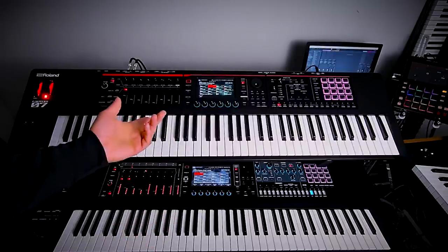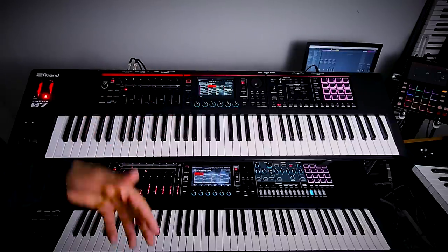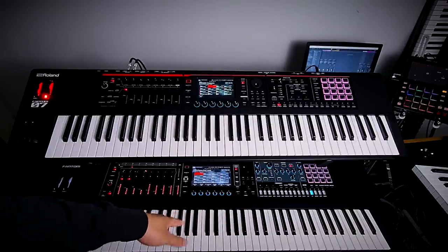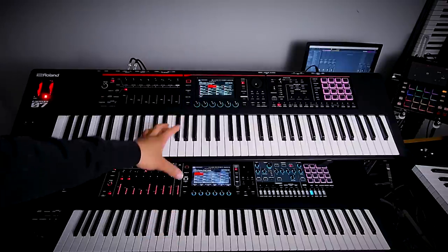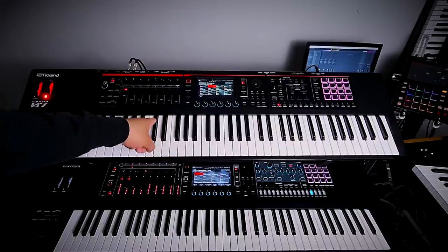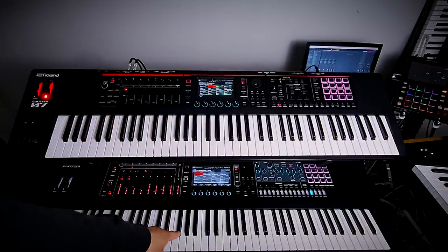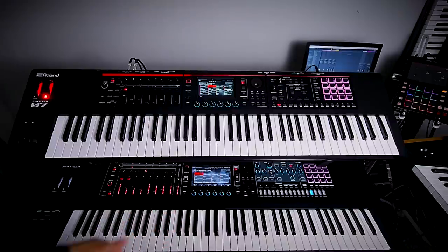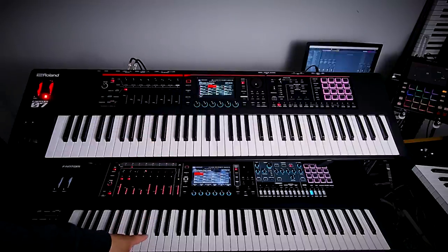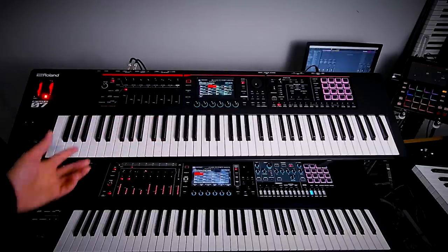For the 61-key versions: the Phantom is 33 pounds 12 ounces and the Phantom O is 13 pounds 4 ounces. For the 88 weighted key version, the big Phantom is 61 pounds 2 ounces, while the Phantom O is just 32 pounds. So you can get 88 weighted keys in the Phantom O and it still weighs less than the 76-key regular Phantom — great for weight savings.